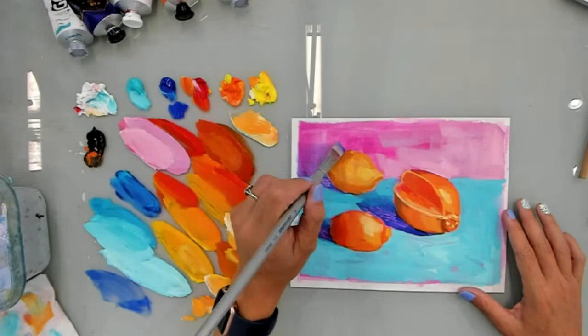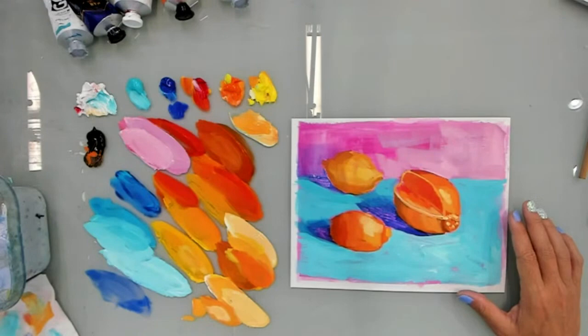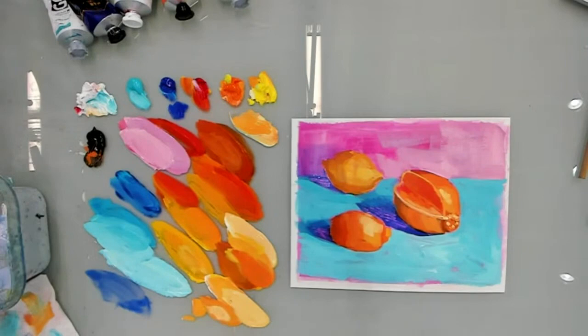So if you do watercolors, it's a very, very thin layer. I'm just experimenting and seeing if I can bring in some blue and kind of have a little bit of a shadow without losing the appearance of some of these really beautiful watermarks that I like.